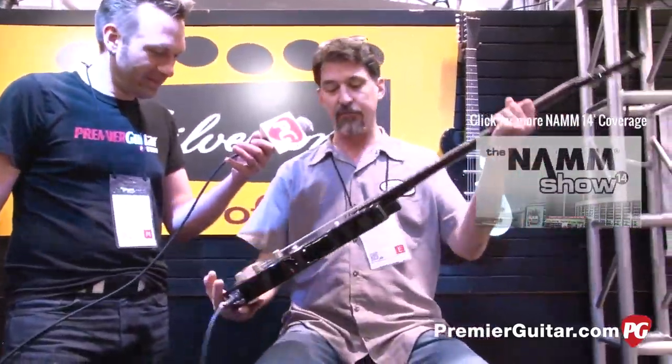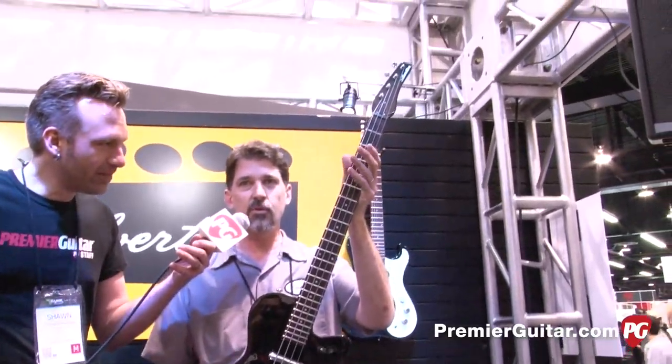It's a 30-inch scale, 24 frets. So you can see that's 24 frets going all the way up high.